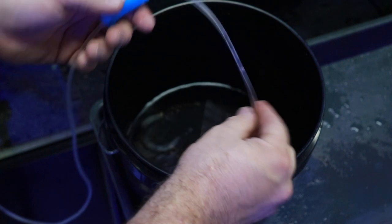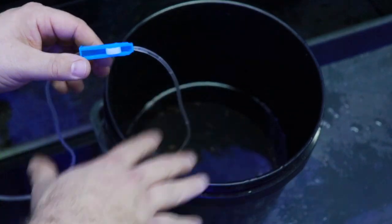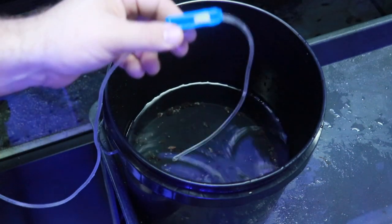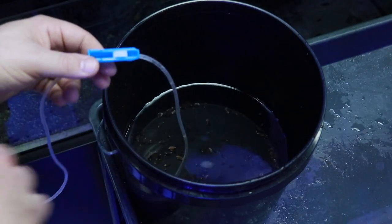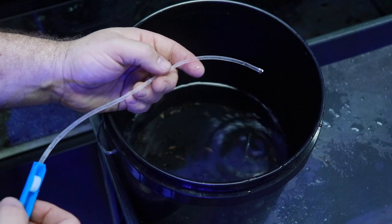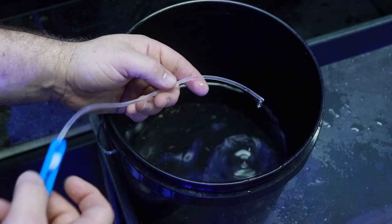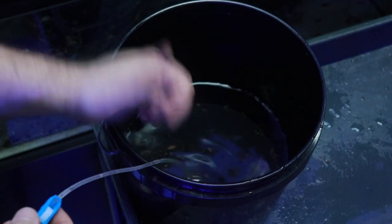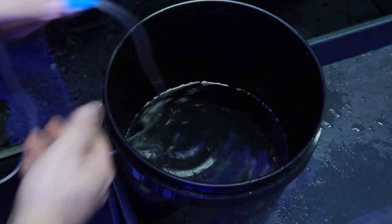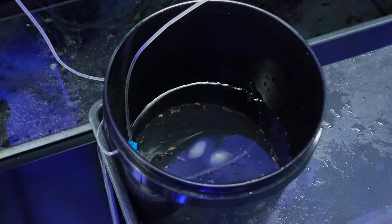A good speed for your drip is about a drip every second. Typically I'm going to drip acclimate inverts and fish for about 45 minutes, because there are arguments against drip acclimation around temperature fluctuation. The old-school three hours of drip acclimation is probably not the best idea — it's better to do a quicker drip acclimation to ensure your critters don't get cold, and then they can get into the tank where they'll be a lot better off. So we'll leave that set up for about 45 minutes and then add these guys to the tank.